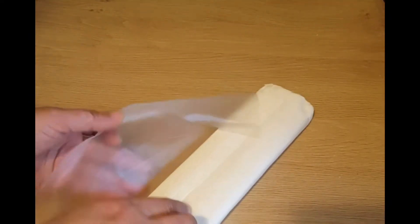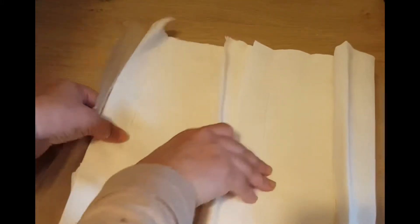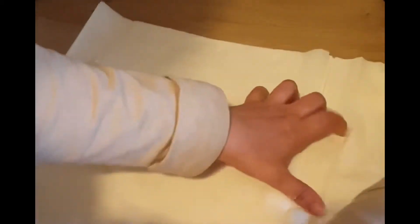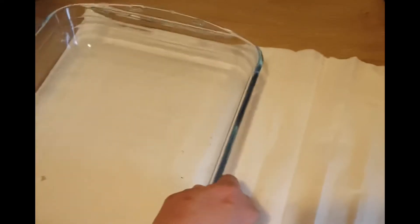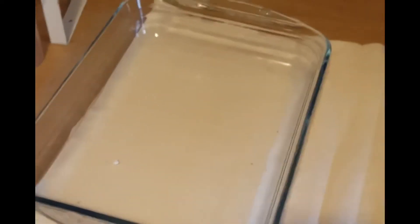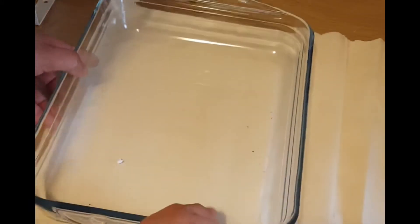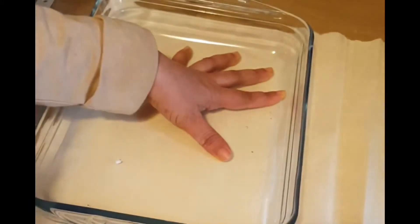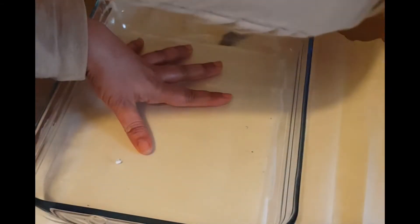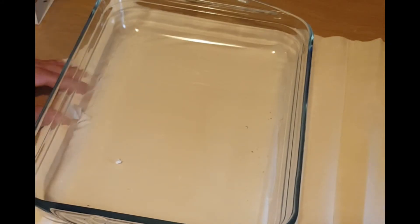These are store-bought baklava sheets I bought from the Turkish store — it has 12 sheets. They are very dry and you have to handle them with care. First of all, cut the sheets in the shape of your baking dish so that it fits in nicely.